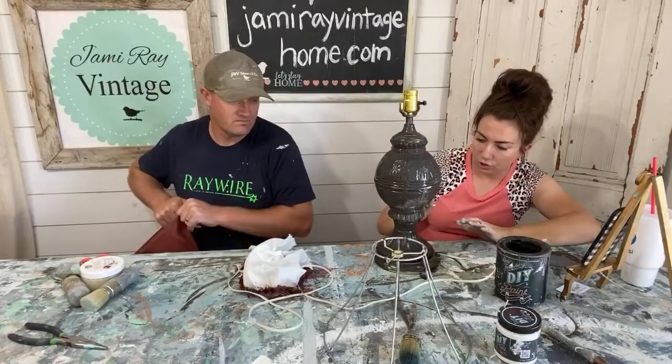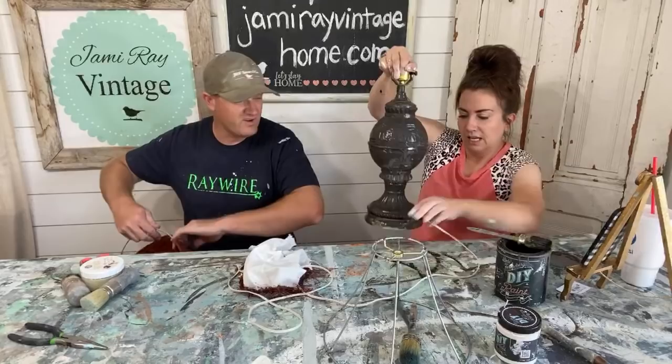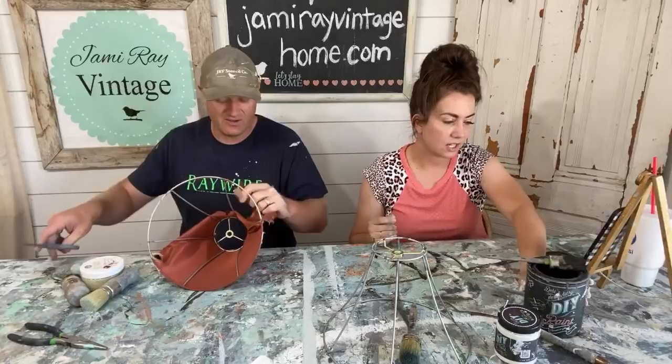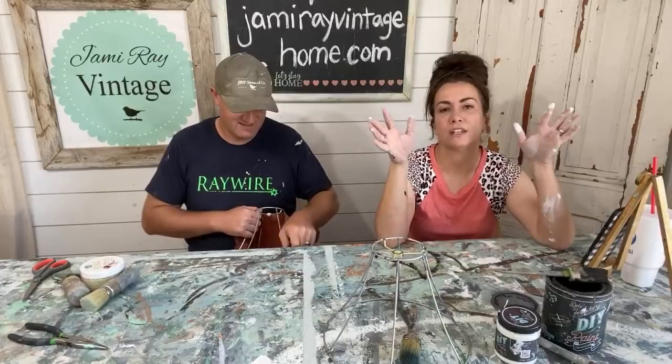This looks weird but when it dries I'll put a second coat, white wax it, and it will no longer look weird — I promise. Well, I can't fully promise because I haven't done a lamp like this before, but in my mind it looks good. Super chat from Sally Bonswell — thank you, Sally. I love all the farmhouse videos. My kids painted things that I sold, and today I made good on my promise and bought them their basketball hoop.